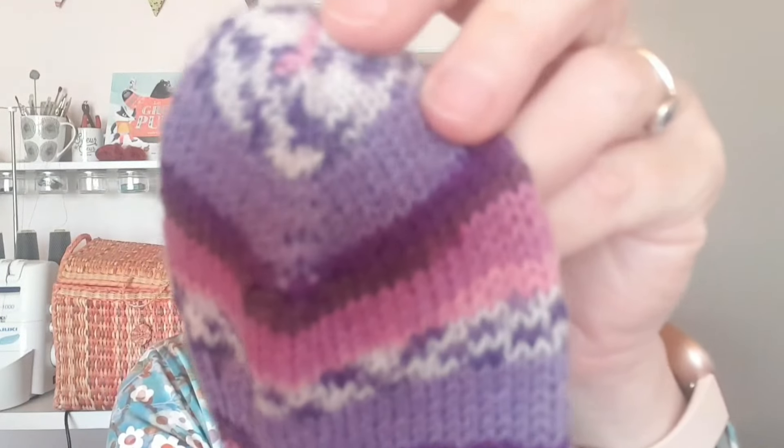J'ai fait ma chaussette préférée. Donc un montage en Turkish cast-on, des augmentations — je les ai fait en KFB. KFB c'est Knit Front and Back, ça veut dire tricoter la même maille par le brin avant et par le brin arrière, ce qui vous fait une augmentation à chaque fois. Moi je trouve que c'est la méthode la plus simple pour faire les augmentations, et sur une pointe de chaussette je trouve que ça va très bien.